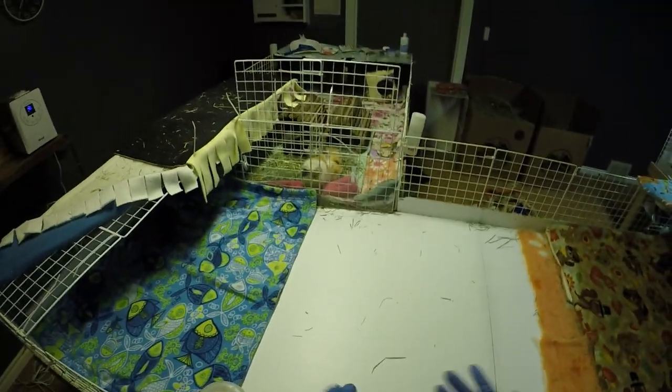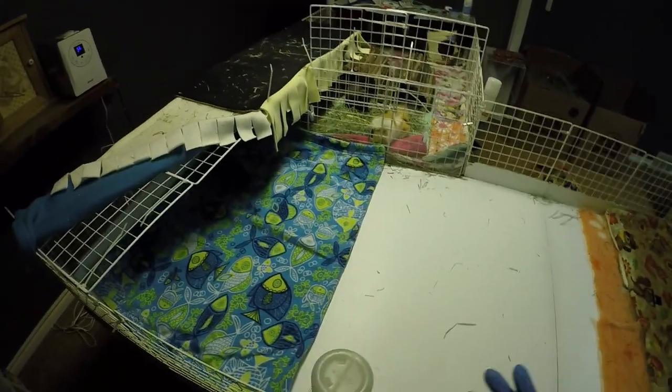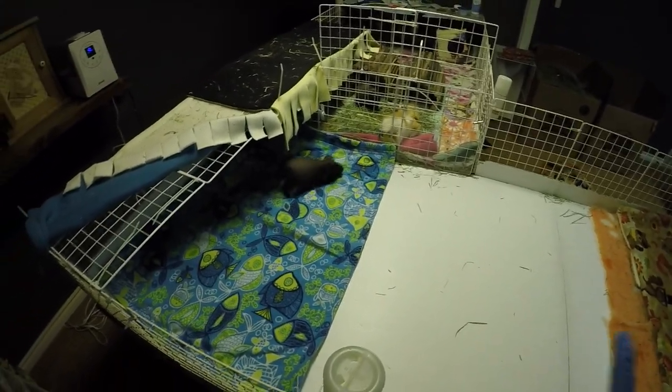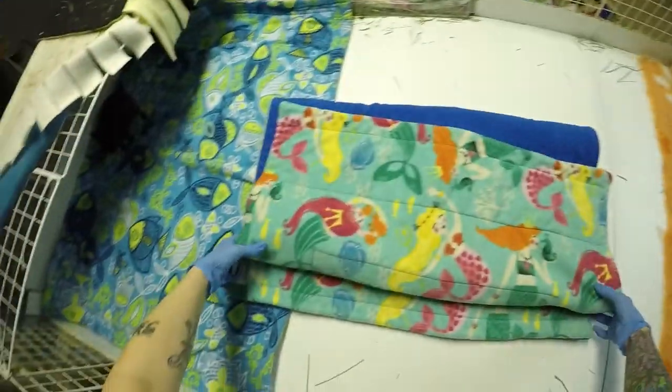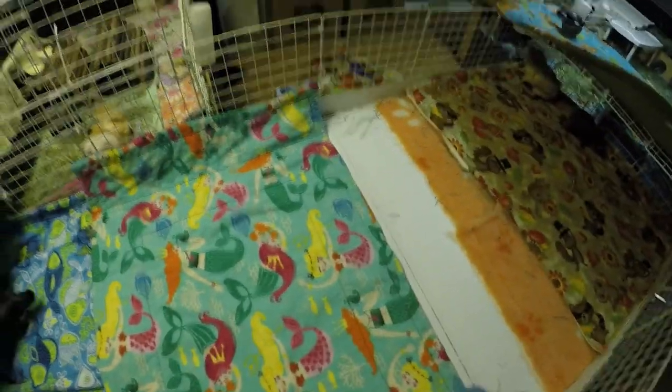I have gloves on. I started wearing them because I have allergies to hay, and in the winter when my hands are dry, if there's any cracks, the hay really causes irritation when it gets into the cracks. So I find it's just easier to wear gloves right now. It's not because I'm squeamish — I never used to wear gloves — but I just find sometimes cleaning them out really irritates my hands if I don't.